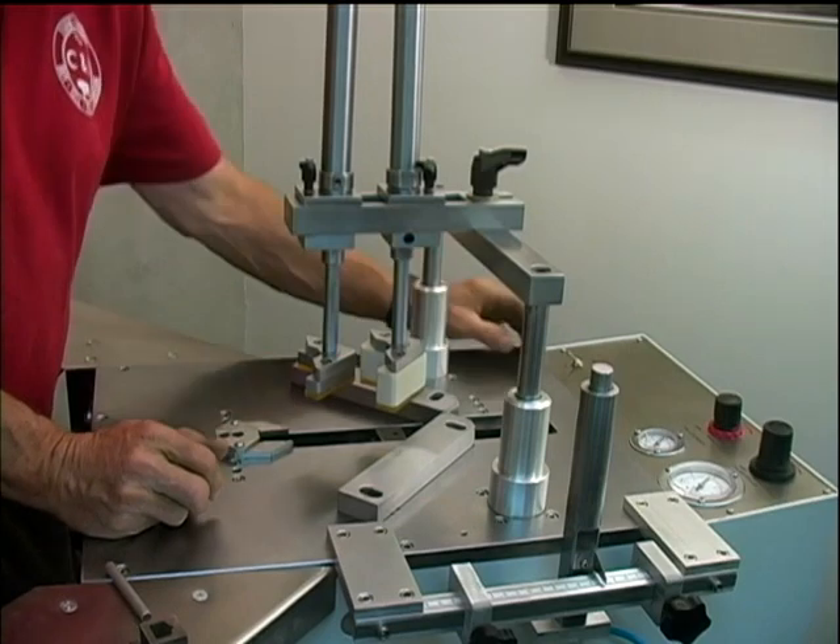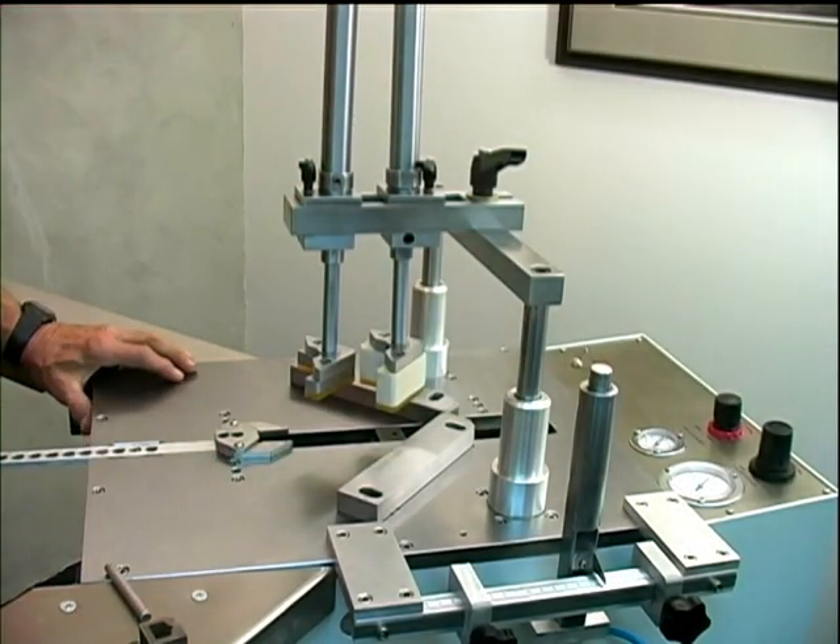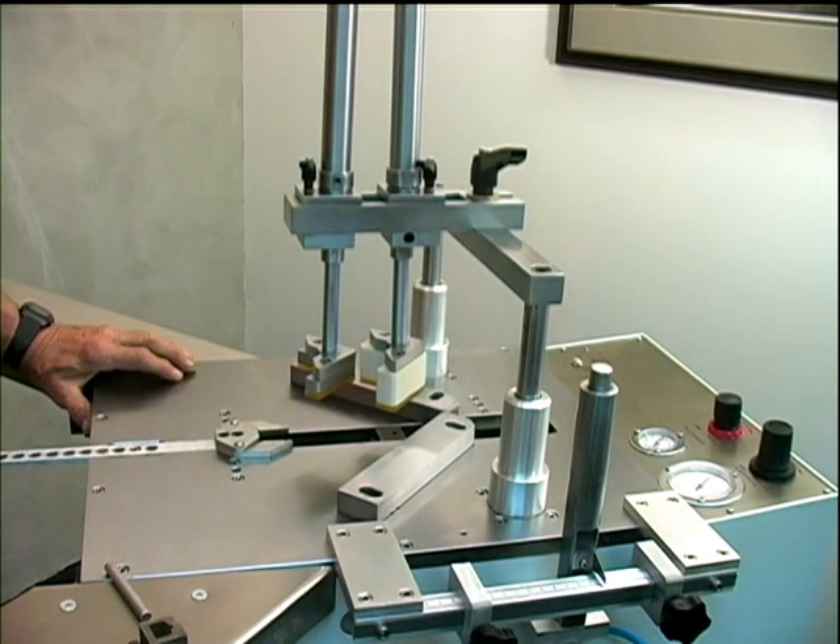In this video we will demonstrate changing from a 7 millimeter drive head to a 15 millimeter drive head. We'll also swap out the V nails.